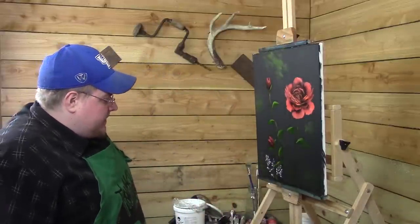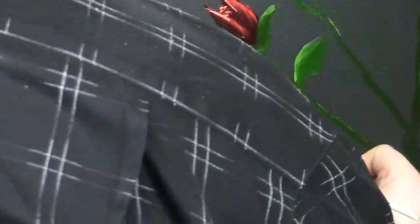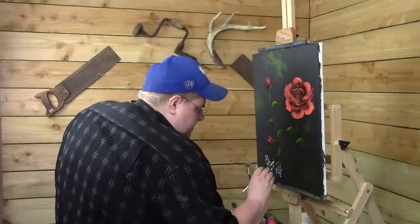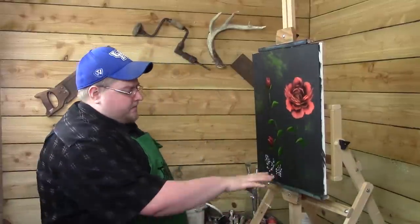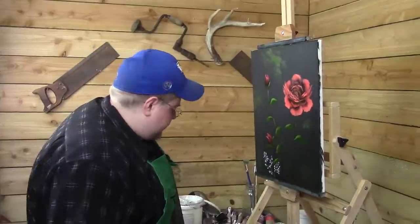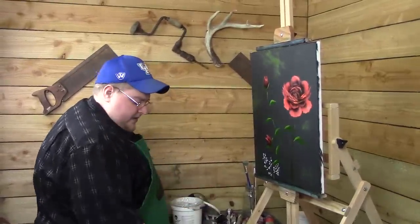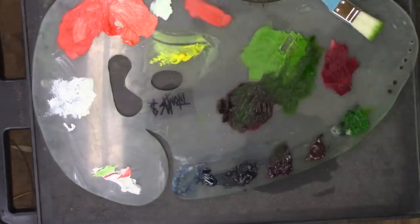We're just trying to continue on adding as many of these as possible. Put as many little baby's breath as you want in yours. I'm going to go ahead and sign mine — I think this one is pretty much as finished as I'm going to get it for you. I'll take some of that green we used and sign this one.